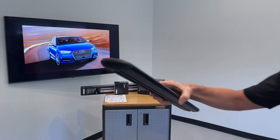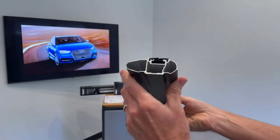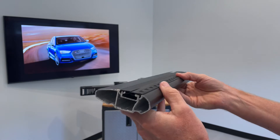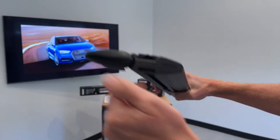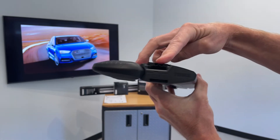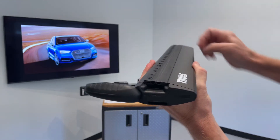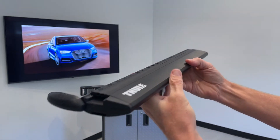This is the WingBar EVO load bar. This one we've cut down so you can see the construction — it is extruded aluminum in a box beam construction for extra strength and rigidity. You have a dedicated track along the top, which is accessed by opening the end cap, and you can attach certain carriers directly into the track. The hardware splits the rubber down the middle, so you can attach accessories anywhere along the length of the bar.